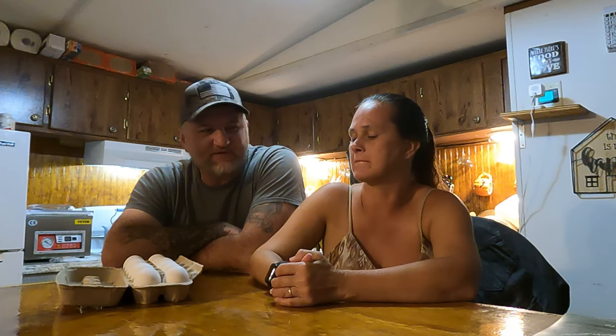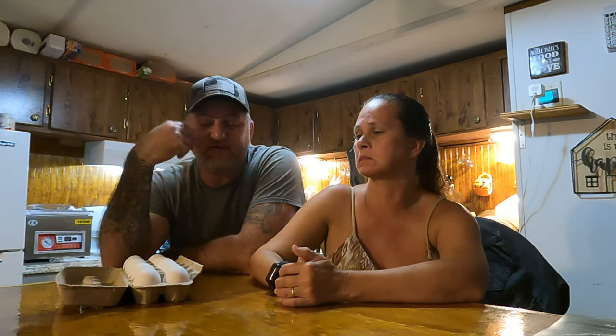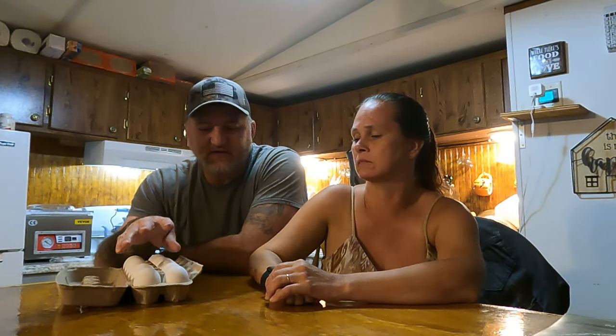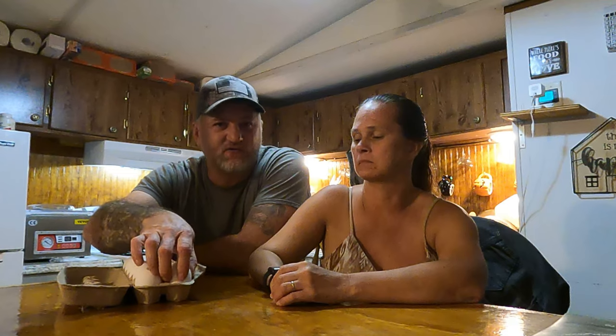The white eggs and the brown eggs — the brown eggs are the hardest, they're a pain to do. The white eggs are too. These are the freshest ones we have, so we're going to do these. These are the white eggs and they come from our white leghorn chickens.